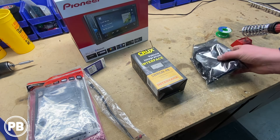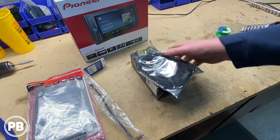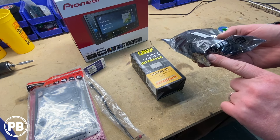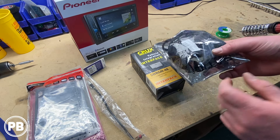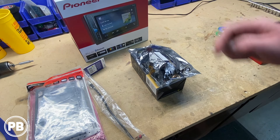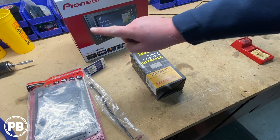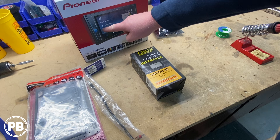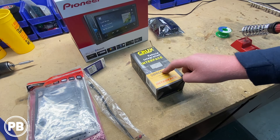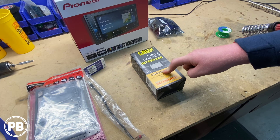Finally, since most of these radios now have USB and AUX on the rear, to make them more easily accessible we're going to do a flush mount adapter and mount it in an accessible location. The first thing we're going to do is grab the wiring harness from our Pioneer and the wiring harness from the Crux and begin soldering those together, because this Crux adapter will allow us to plug directly into the factory harness behind the factory radio.